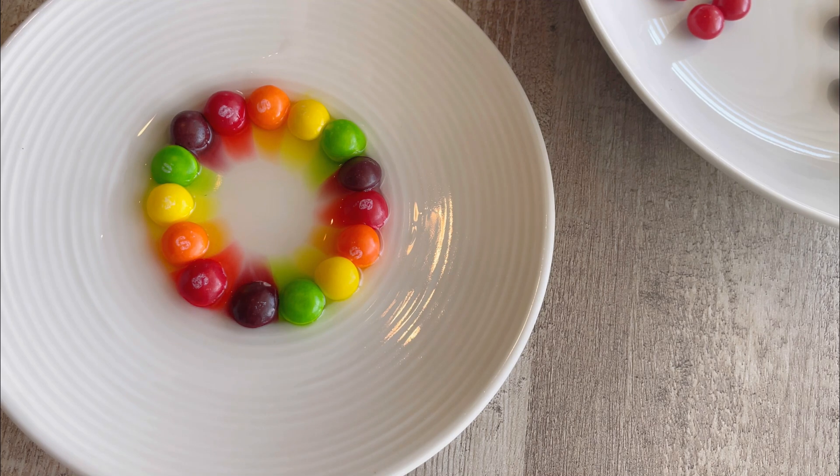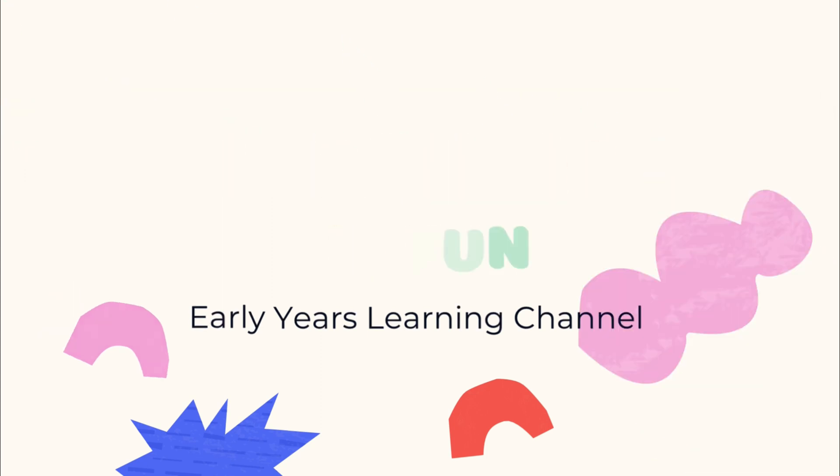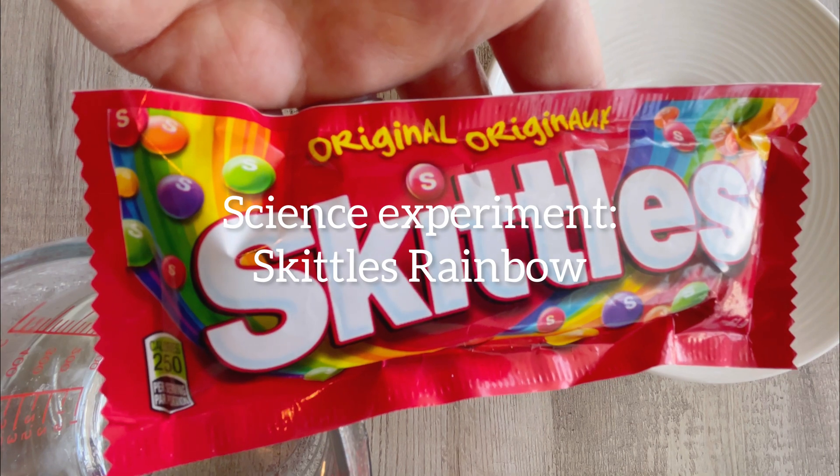Wow! Can you see the colors? Oh, this is my favorite one yet! Today we're gonna make a Skittles rainbow.